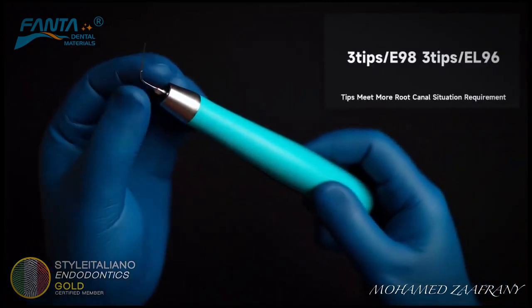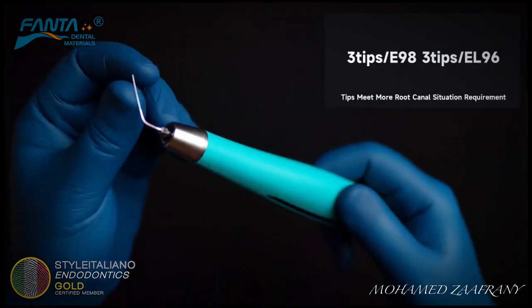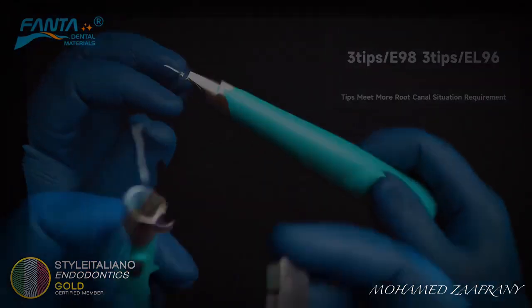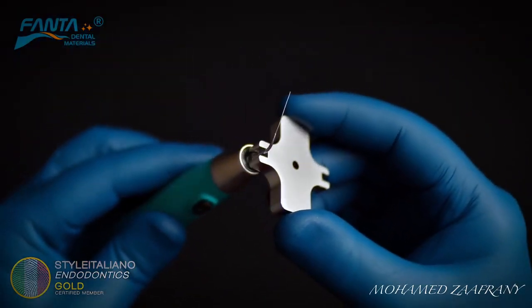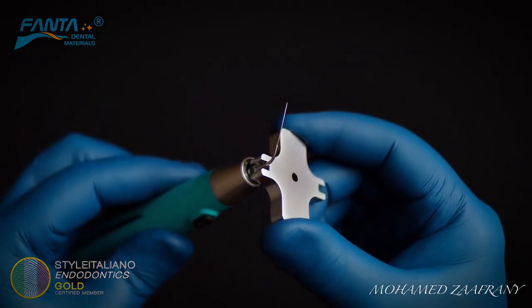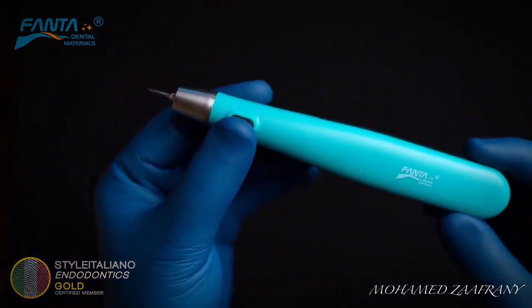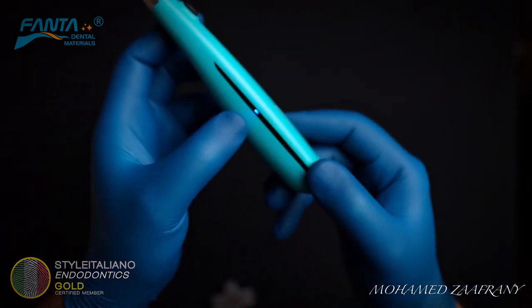In the box, you'll find six ultrasonic tips of two different lenses to fit different clinical situations. Secure the tip in place using the key, press the power button, and then the device is ready to use.